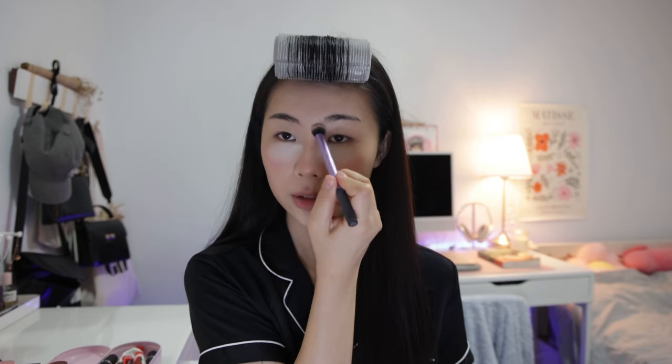For contouring I'm using the Mecca Maxima Off-Duty contour stick. I draw a little U-shape under my nose, put some to make my lips look more plump, and just under my jawline to make my jaw look sharper. I blend it out with a big brush and bring some up around the side of my face. Then I go in with the powder contour from Too Cool for School in Classic, using all three shades over where I just contoured, bringing it up to my temples, and using a smaller brush for my nose and lips.